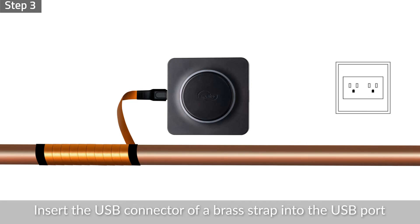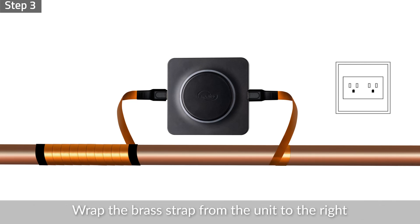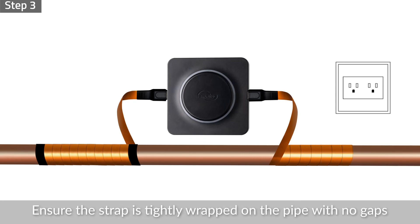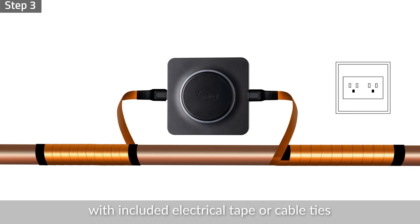Step 3: Insert the USB connector of a brass strap into the USB port on the right side of the unit. Wrap the brass strap from the unit to the right, starting from over the water pipe. Ensure the strap is tightly wrapped on the pipe with no gaps. Secure the wrappings on the pipe with the included electrical tape or cable ties.